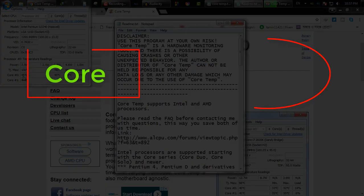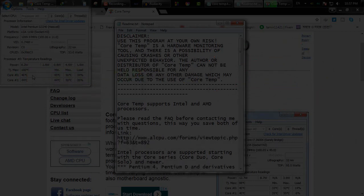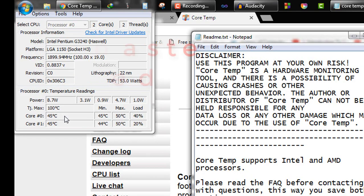Generally, every core produces 40 to 50 degrees Celsius. But if it is making heat above 55 degrees in normal conditions, then most likely the processor's thermal paste is destroyed.